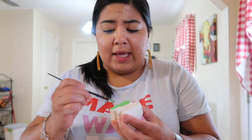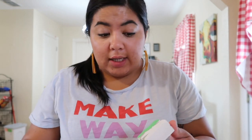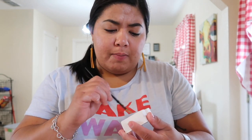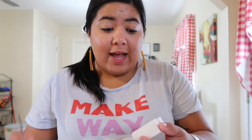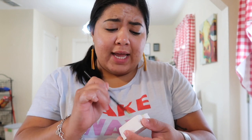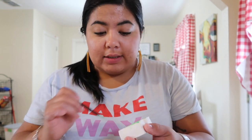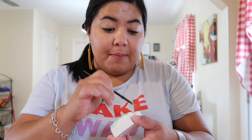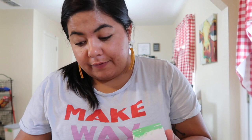They can make them for the holidays — these would make great Christmas stocking stuffers, party favors, or you can do them for Valentine's Day. Really anything. And you can buy different molds and make whatever shapes you want. I love, love, love this idea.